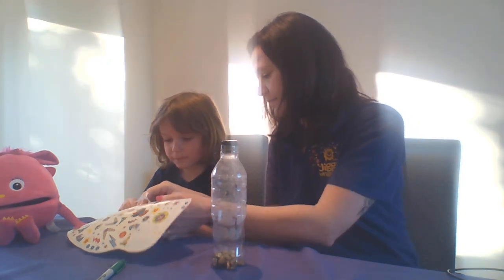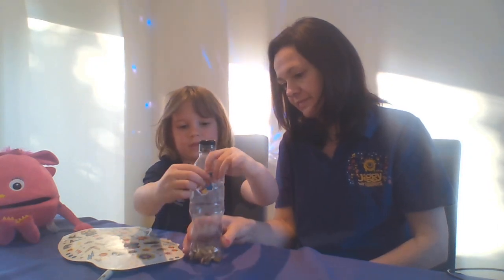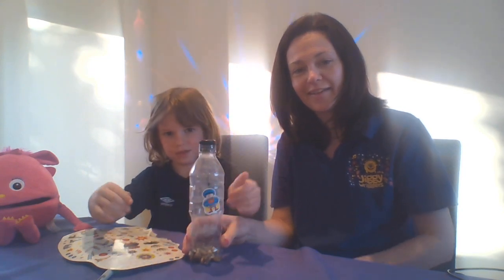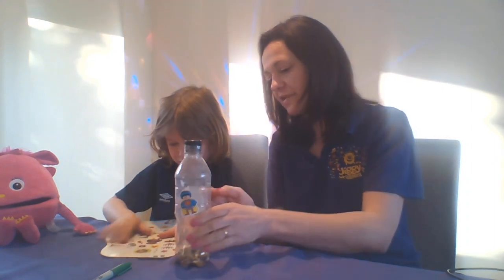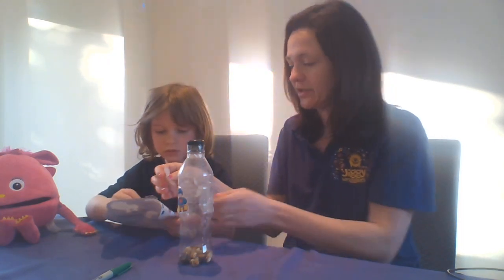Which one are you going to put on Hunter? That one? You might peel that one off then. So Hunter went off to big school in September, but at the moment he's not at school, he's at home with his brothers. We've been doing all of our learning at home this week. You can put as many stickers on your shakers as you would like to. If you just want to put a couple on, that's fine. Or if you want to put lots and lots on and cover it in stickers, that is entirely up to you.